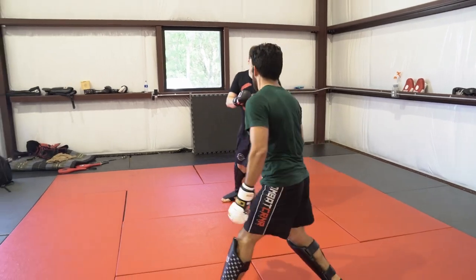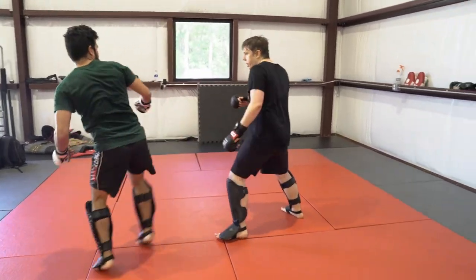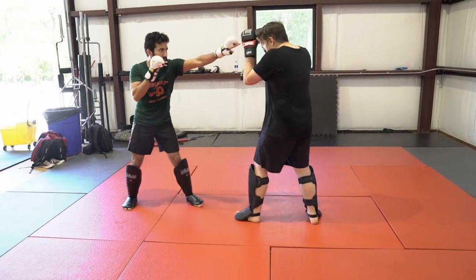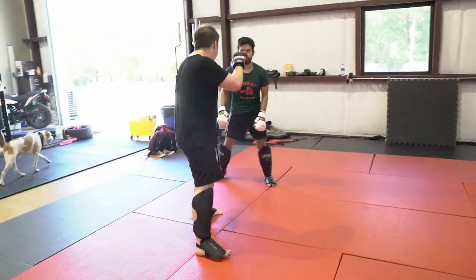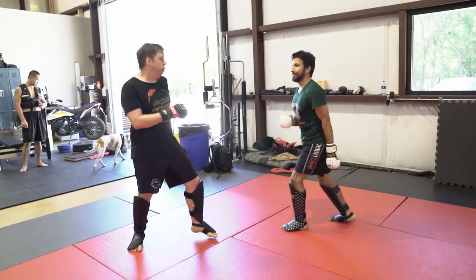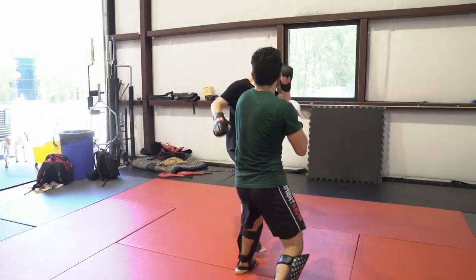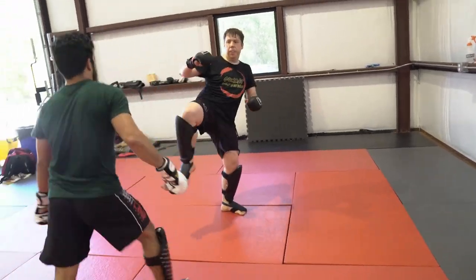Right there I throw a couple of low roundhouse kicks to get him used to not checking those, and then I change it up with a side kick down the line. If you don't like side kicks, get off this channel — they work. Now I start playing with his hands a little bit, slapping them out of the way and going over the top with my own punches. It's a very annoying, effective way to fight — I call it mosquito boxing.